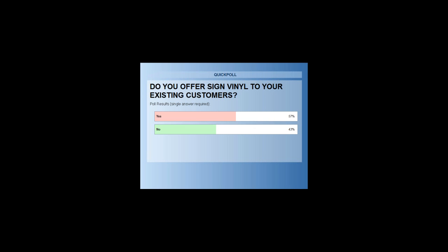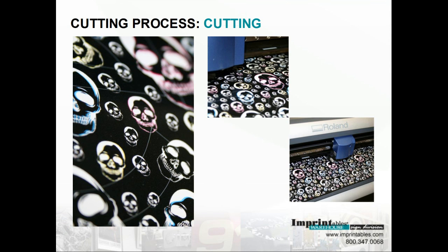It's nice to see that a lot of you have made that transition into sign vinyl, whether you started off with sign vinyl and then went to heat transfer or vice versa. For the 43% that's not currently offering sign vinyl, I certainly hope you get the information you need to make that decision today. We'll go ahead and move into the cutting process.